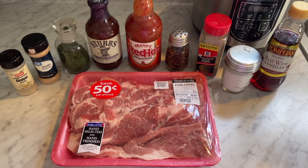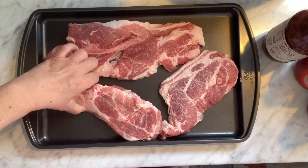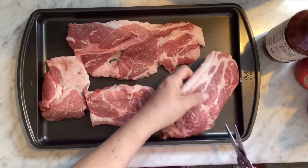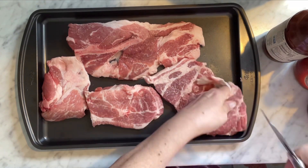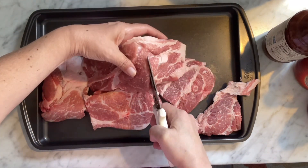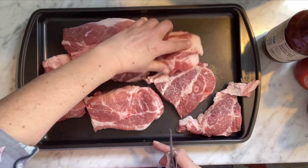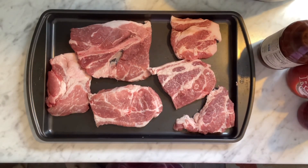So there were four in that pack. Of course they give you one on the very bottom that looks horrible, but I'm just going to give these a little cut. Good scissors in the kitchen are very helpful, guys. This one's got a bone in it so I'm just going to leave that one alone. All right, let me wash my hands.